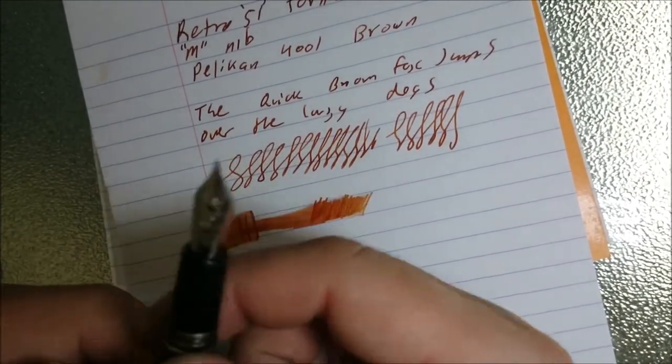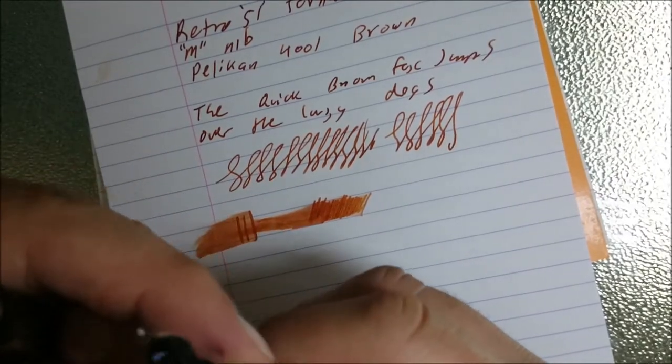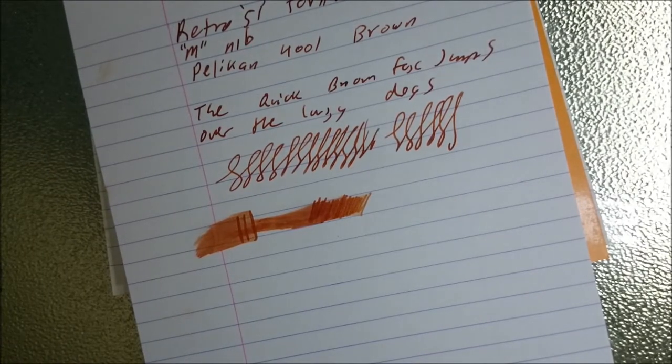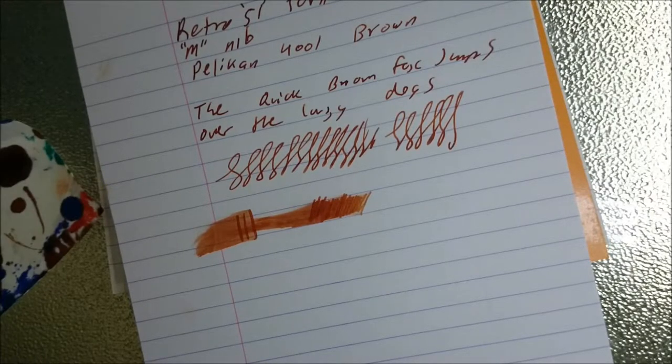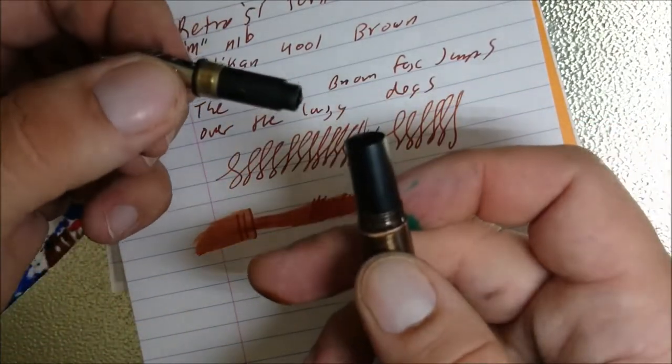I was just thinking — with this being a Schmidt nib, you could probably unscrew it and change it out for another type. I haven't quite done that yet. Let's have a look. Yep, there you go — you could change that whole nib unit out if you really wanted to.